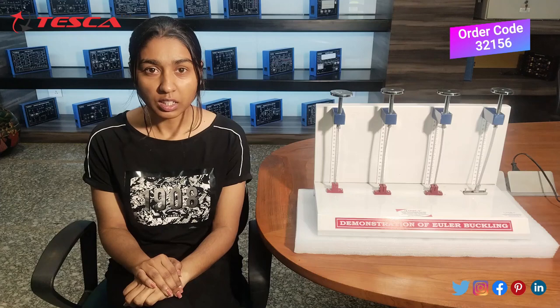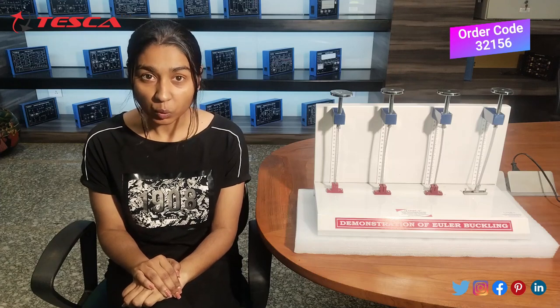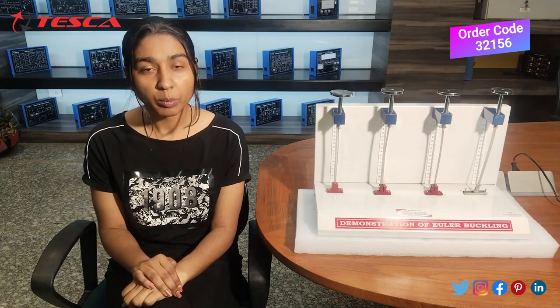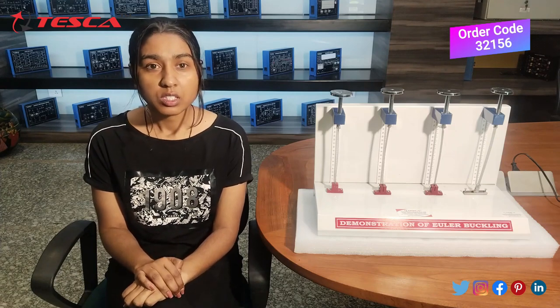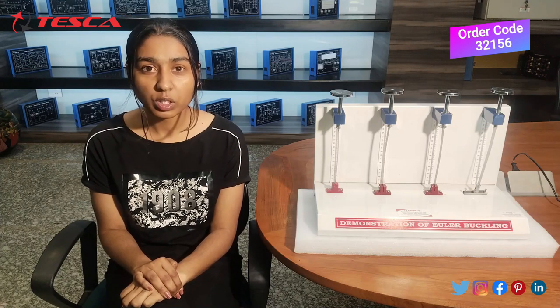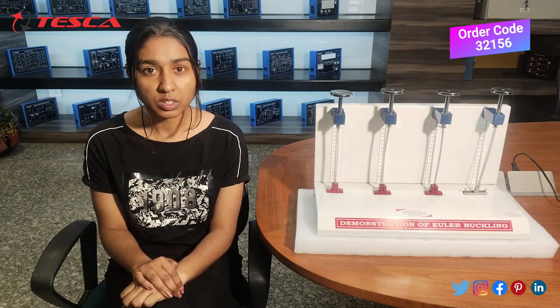Euler's Buckling is basically the compressive load at which these slender columns will bend or buckle suddenly. This video will demonstrate the experiment performed on the kit.